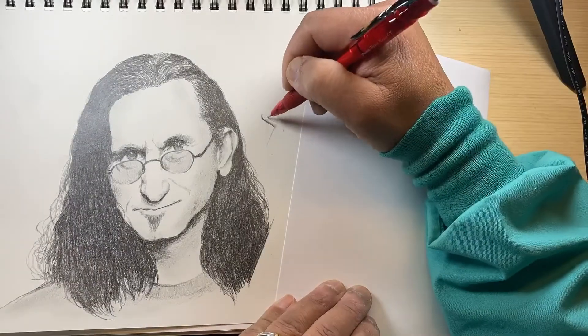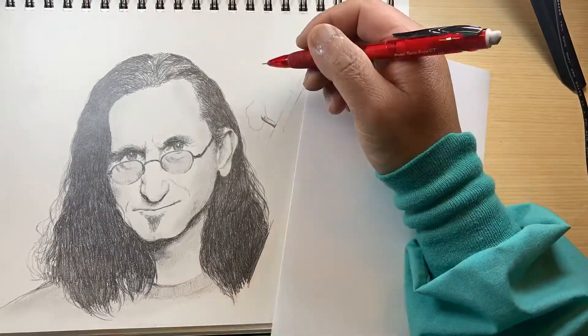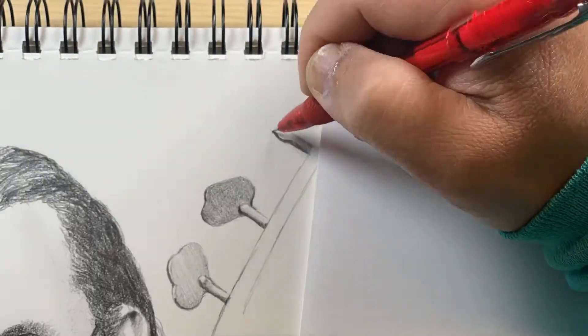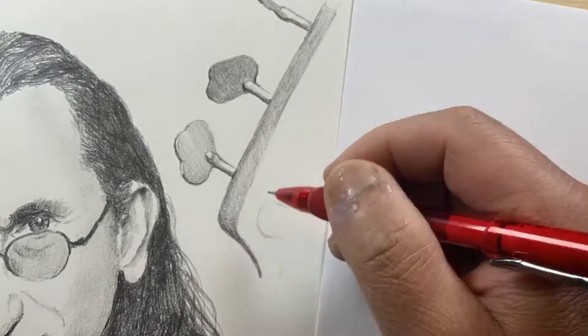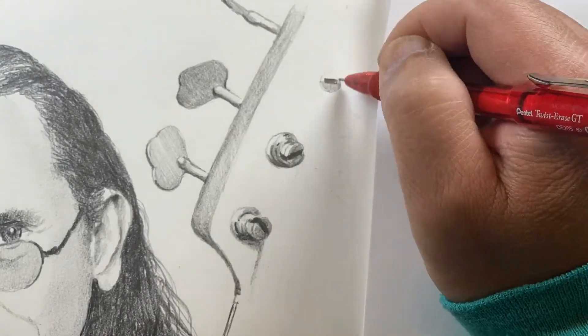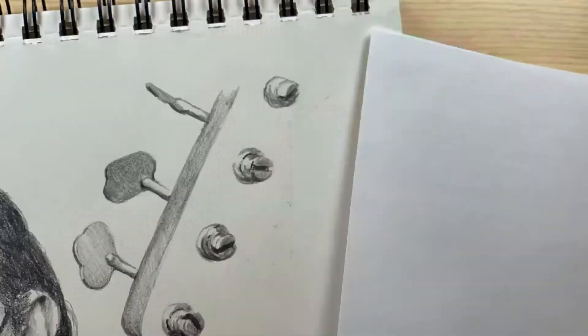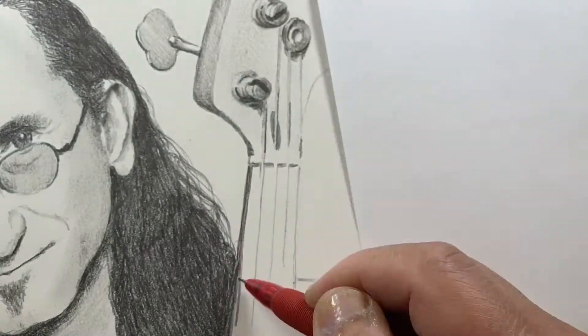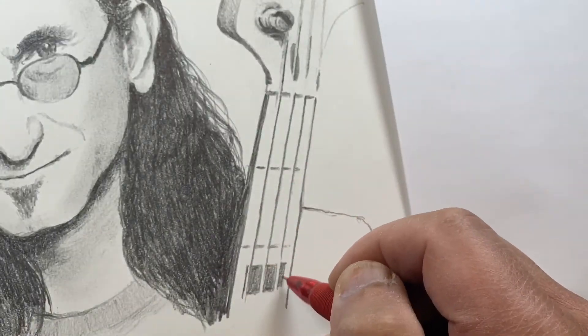Here I'm drawing his bass guitar, which is a Fender Jazz Bass — actually it's a signature model. It's different from the regular Jazz Bass in that it's got these black block inlays on the fingerboard.